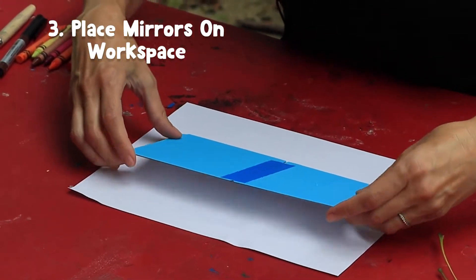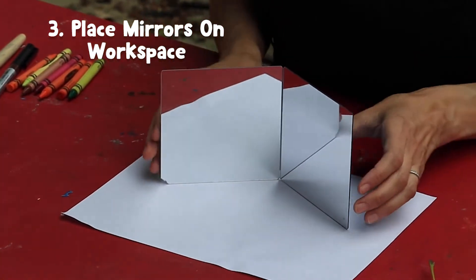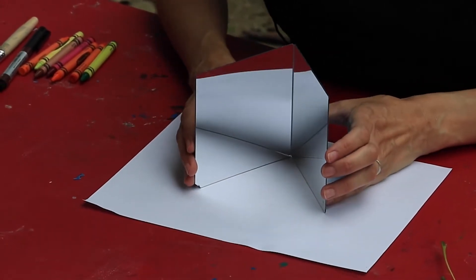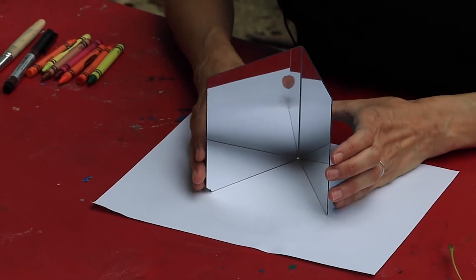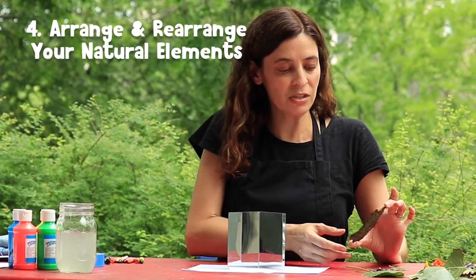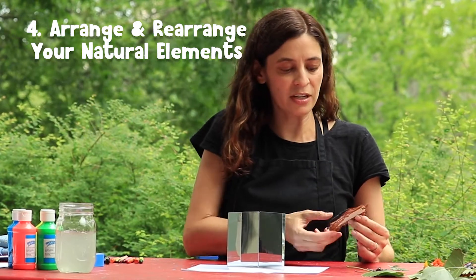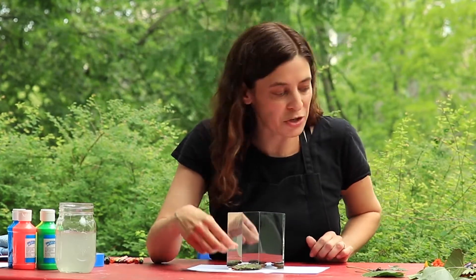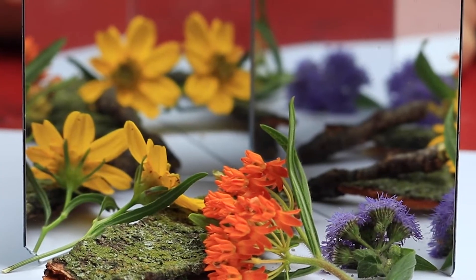I like to put a clean sheet of white paper underneath my stand-up kaleidoscope so that the texture of your work surface doesn't become part of your project unless you want it to. Then just using whatever interesting objects you found, lay them inside your kaleidoscope. This is so fun.